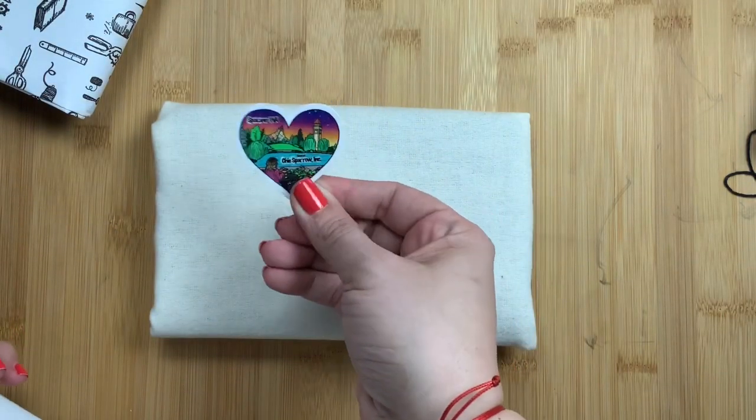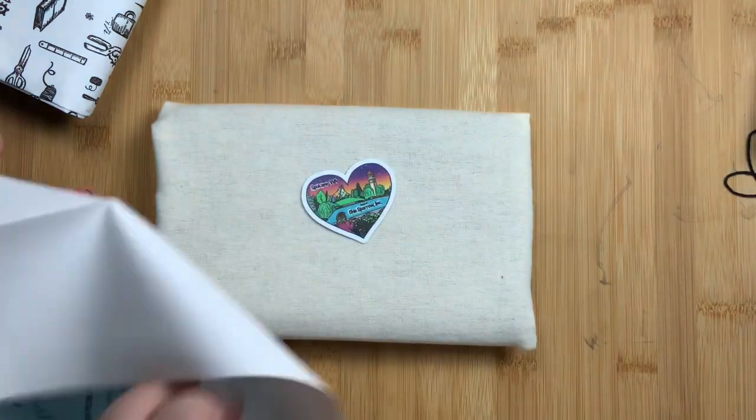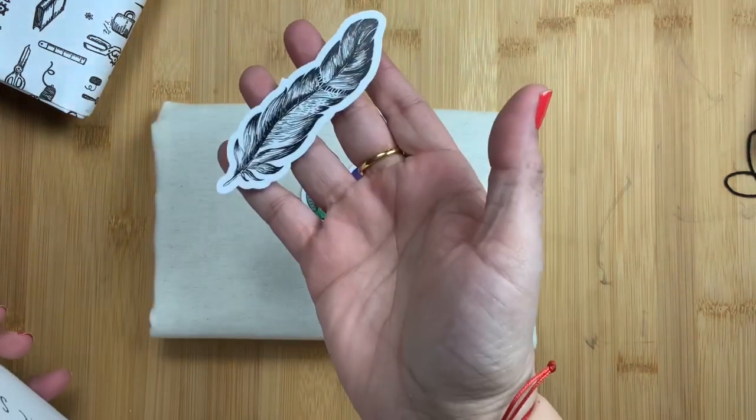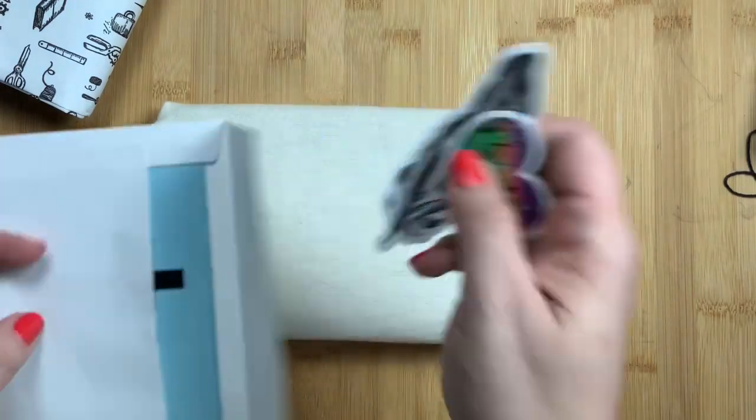I got another Spokane sticker — so cute — and I got a feather sticker. I haven't gotten one of those in a very long time. Super excited.